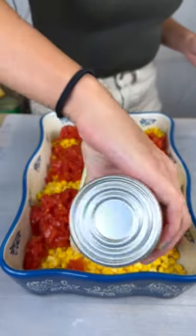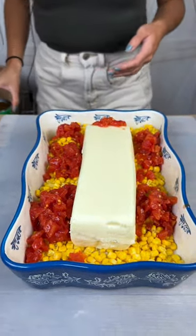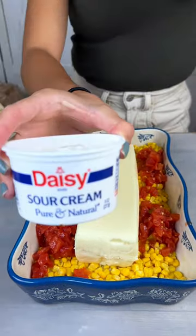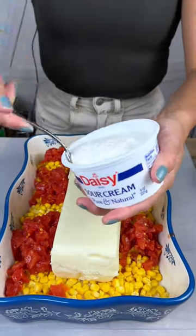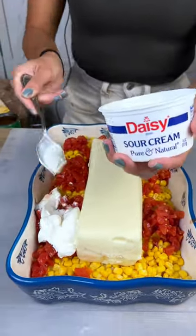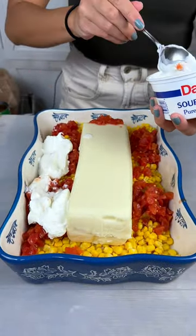Just gonna spread that around. If you want the recipe, it's gonna be at the end of the video. And then here we have some sour cream. I'm just gonna go ahead and use the whole thing — I like sour cream, so I hope you guys do too. Just trying to get it all around.